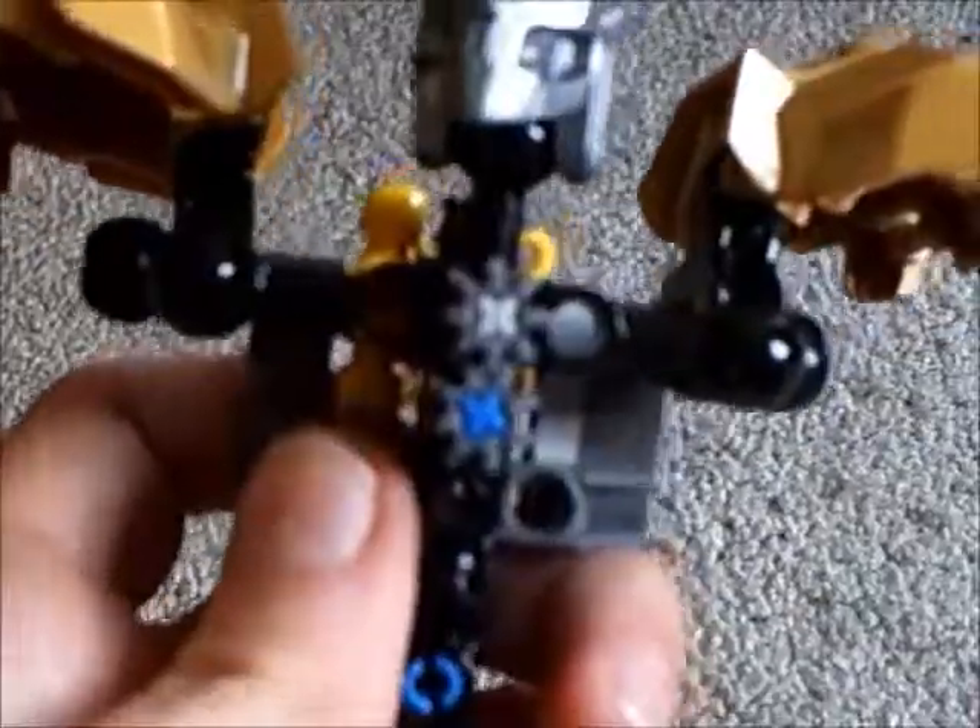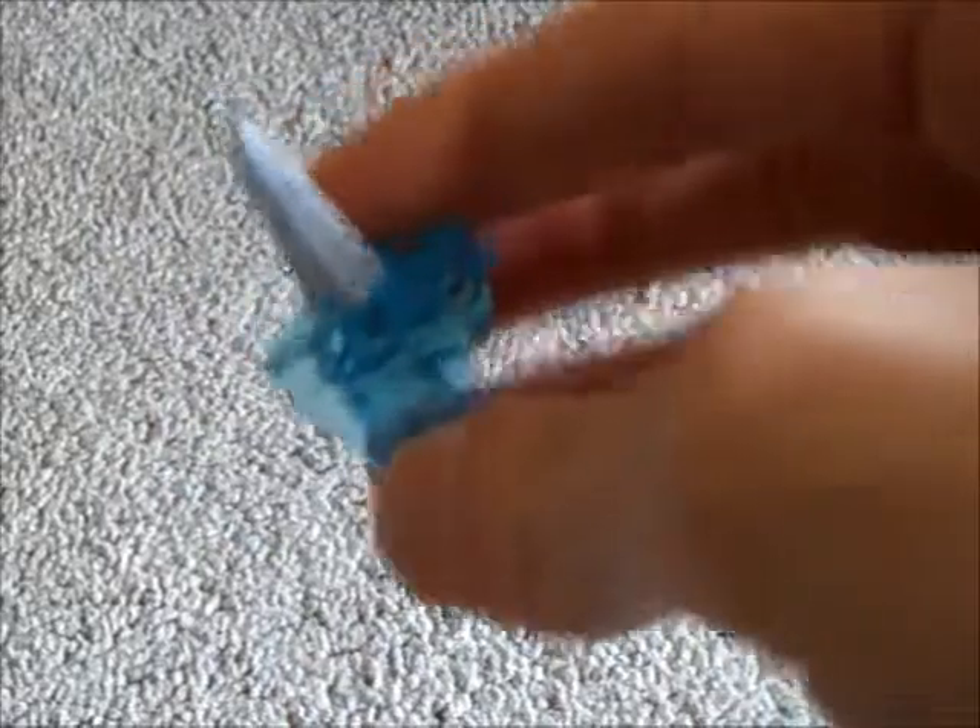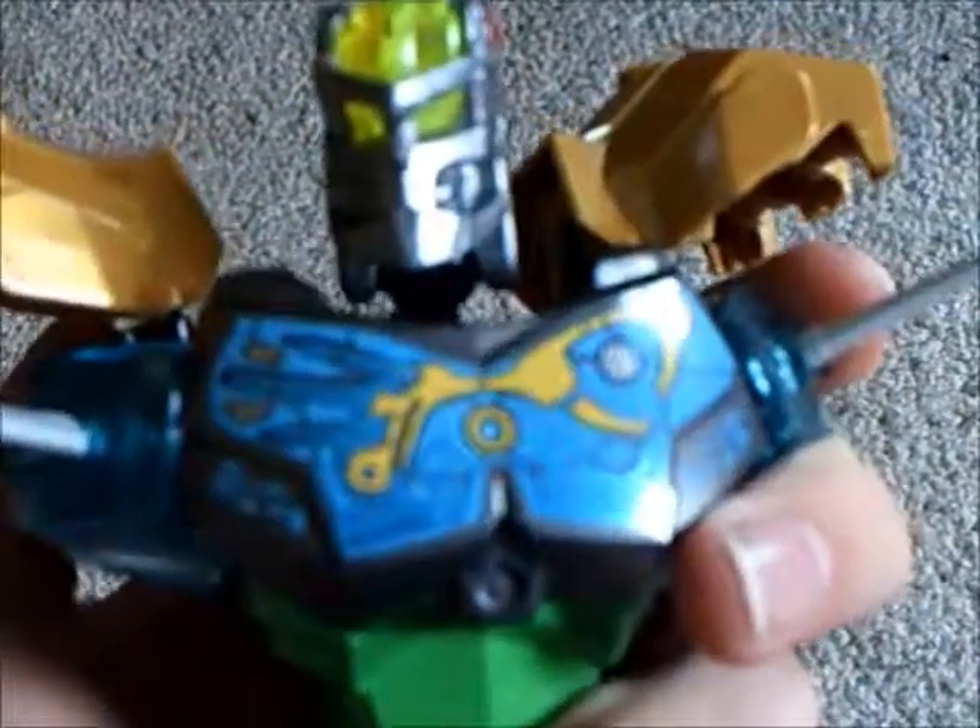Then you can take the yellow eyes and put them on there. Take a pair of shoulder pads and put them on there — I might be the only one who thinks these look like clamshells. I'm going to put Gali's piece on Lua's chest piece and put it on the body. You're going to take this and put it on like that. Then take Gali's spikes, put them on, and slide them in. And there — you have the body.